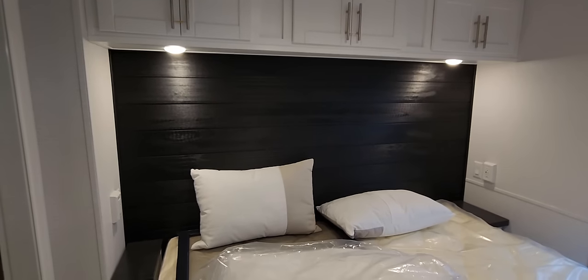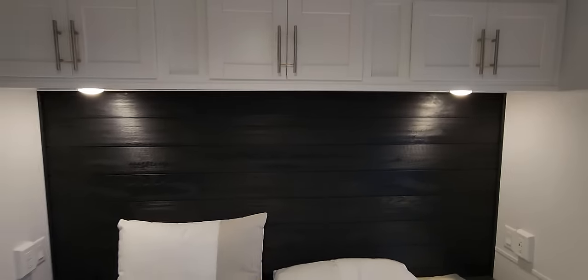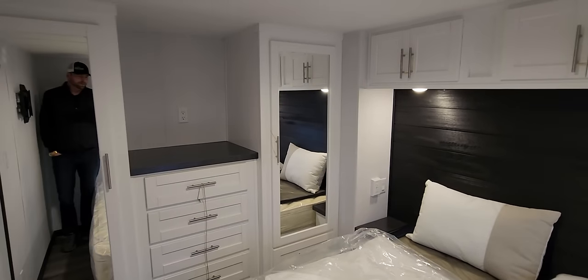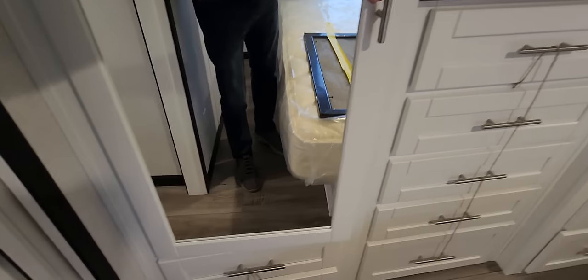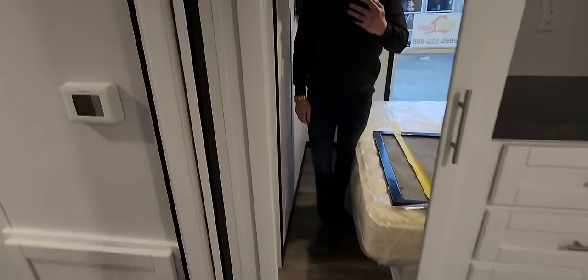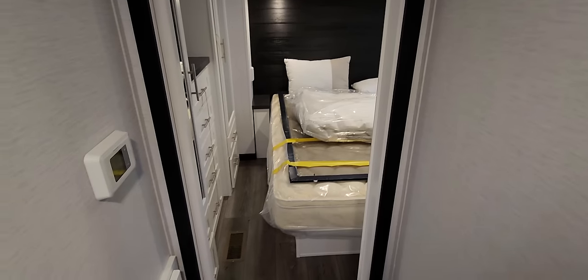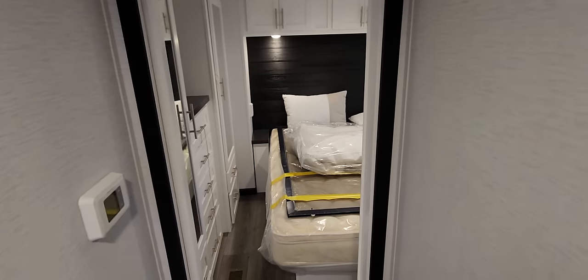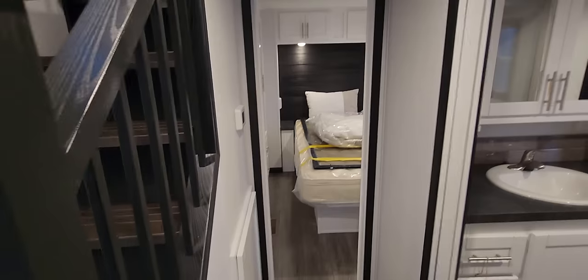We've got a wood grain headboard with an accent wall to match, overhead cabinetry with lighting underneath, a dresser with a bank of drawers in the center, and more drawers underneath for lots of storage. We also do pocket doors — especially when you're limited on floor space, you don't want a swinging door hitting the bed or swinging into the hallway, as it makes it more difficult to move around.